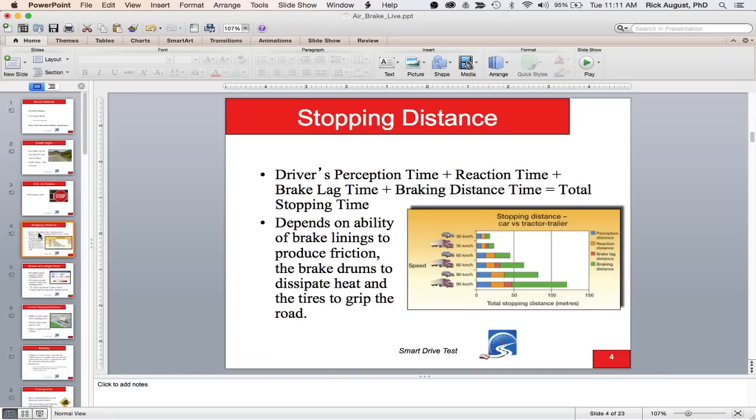For your CDL air brake theory test, you need to know the difference between stopping distance and total stopping distance. Total stopping distance includes driver perception time, reaction time, brake lag time, and braking distance. Stopping distance — or braking distance — is just from when you put your foot on the brake to when the vehicle stops. The ability to stop depends on brake linings, their ability to produce friction, and the tire's traction with the roadway.